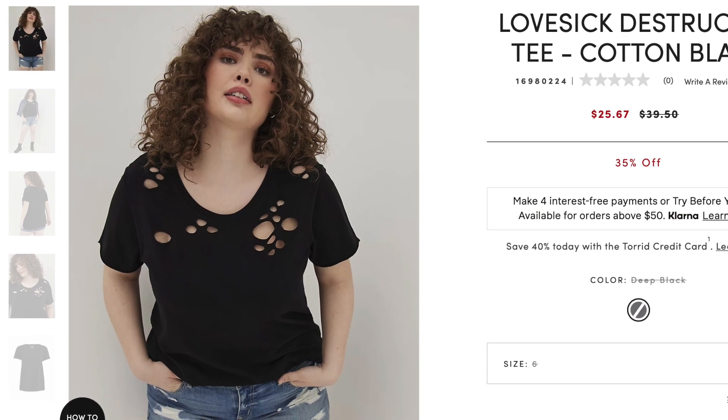The next item is definitely a favorite — it's a Lovesick distracted t-shirt in cotton black, also in a size six. It looks great with a skirt and with a vest, and you could do a lot with it. It would even look cute with a bright bra or bralette underneath. The destruction is in the chest area — I noticed when sitting that a couple of holes come down far enough to show the top of my bra cup, so keep that in mind. As it fades wash after wash, it's just going to keep getting cuter.